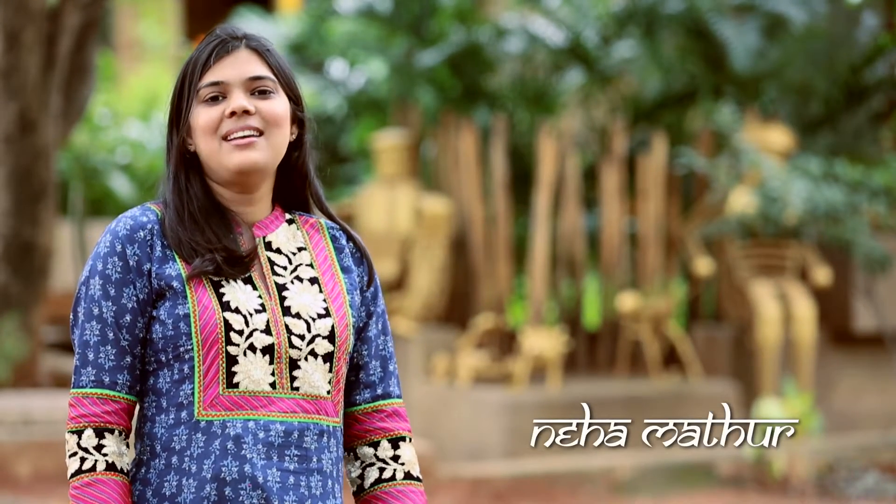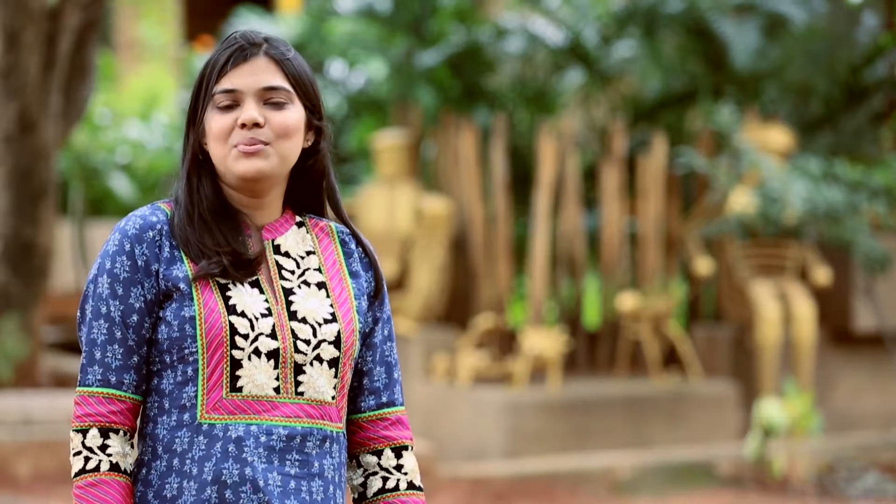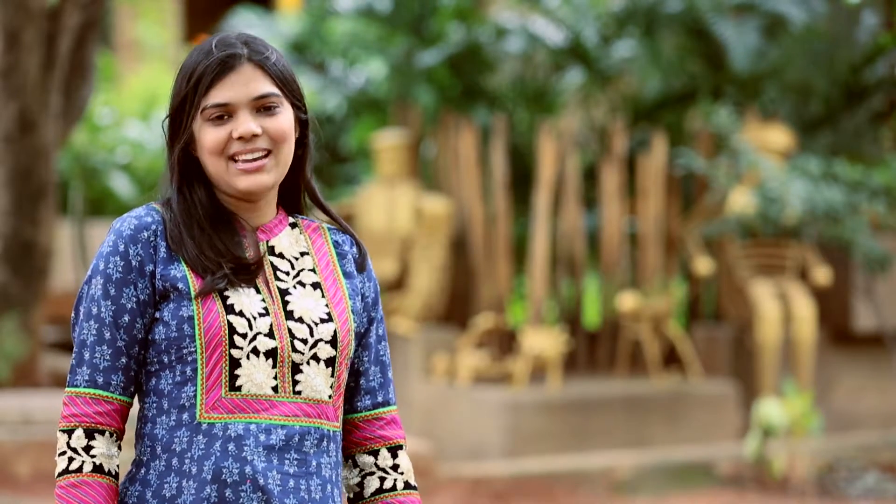Pappad Gathiya ki curry is a very quick Rajasthani recipe — just a 5-minute thing to make. If you don't have any vegetables in your house or time is short and guests are here, this recipe is perfect to make for that. So let's go and see how we make it.